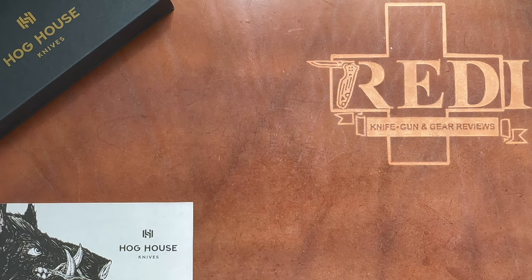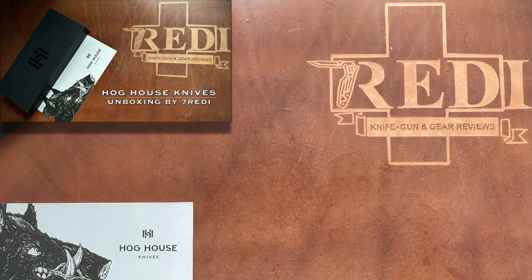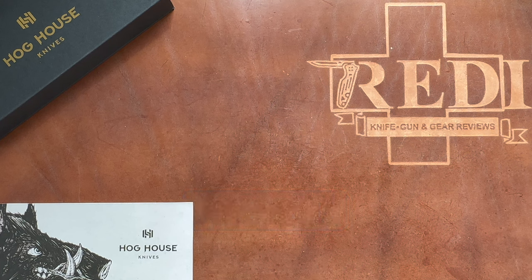Hi, this is Teddy from Switzerland with another knife review. Today we're going to do the full review of a knife that I did a pretty extensive unboxing and first impression with, covering a lot of background information about the company and makers behind it. Now I've had it for quite a bit of time, carried and used it, and all the packaging here on the table — we're talking about Hog House Knives and their first model.